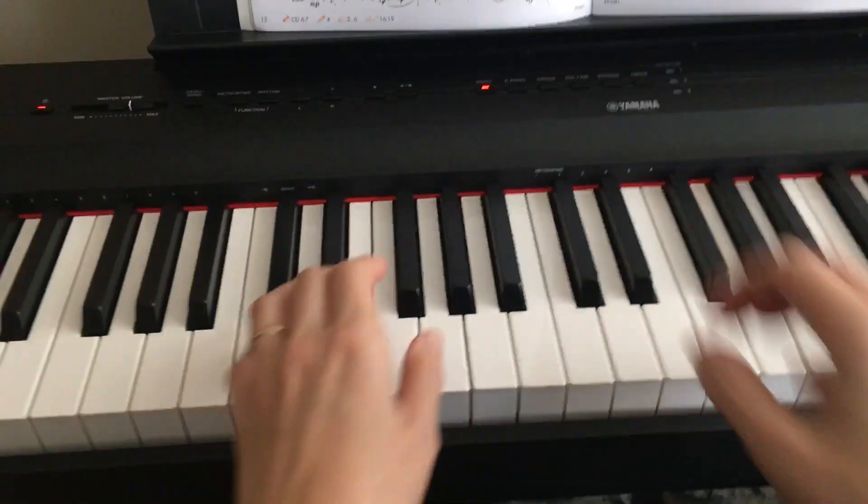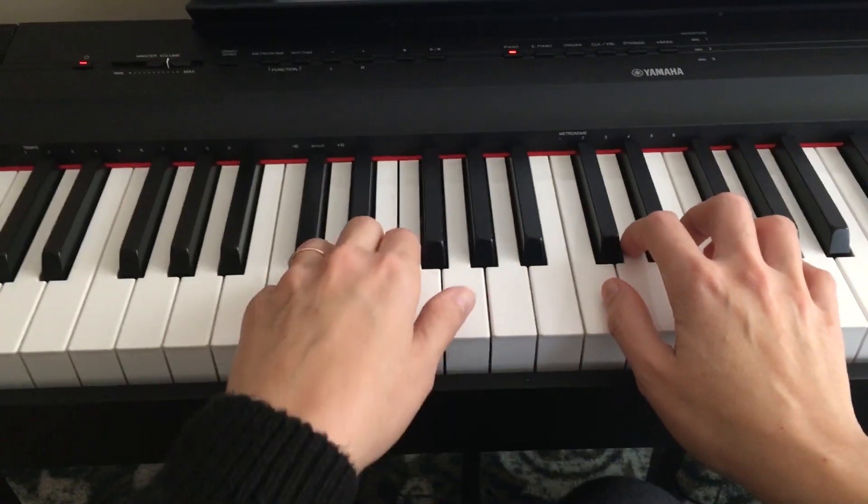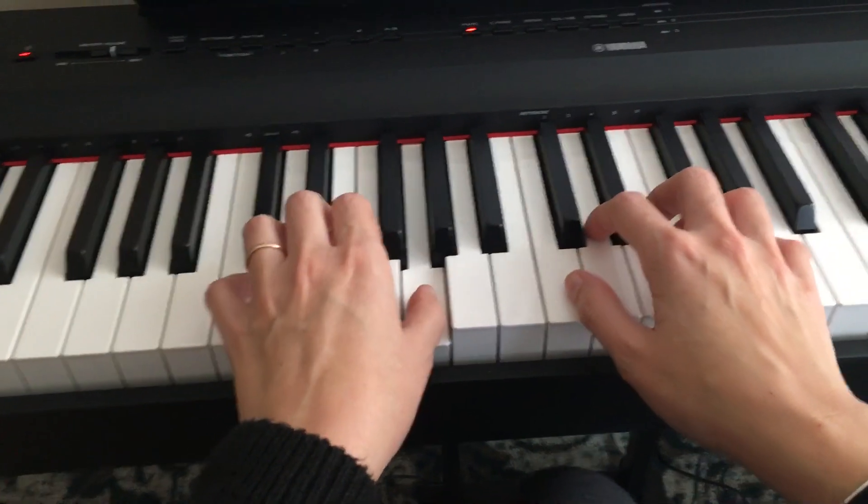Skip to My Lou. Your hand positions are in C, left hand and right hand.